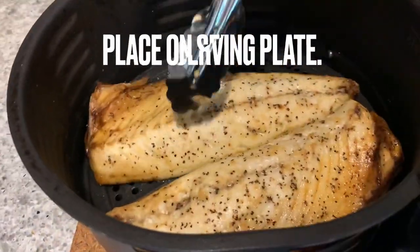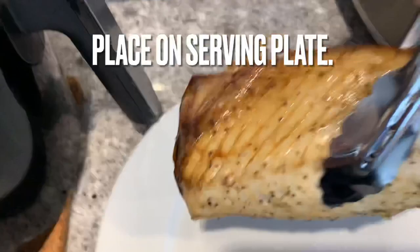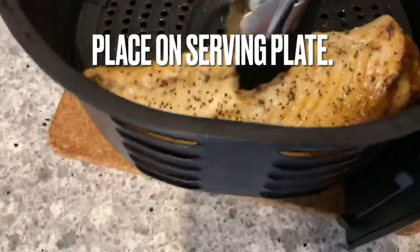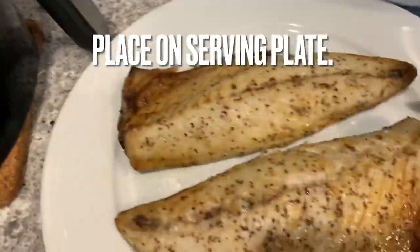There are so many different ways that you can enjoy this air fryer mackerel. You can dip it in mayonnaise, you can dip it in a nice ponzu sauce, or like me, I like to drizzle some lime juice on top.